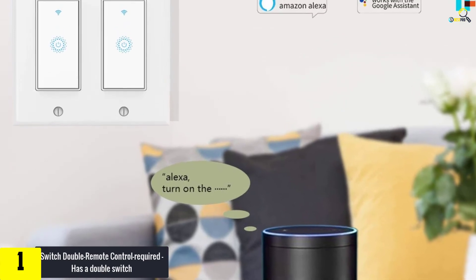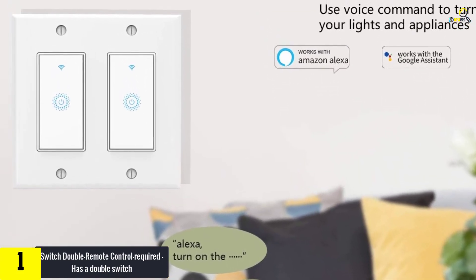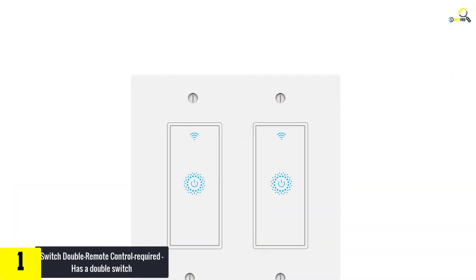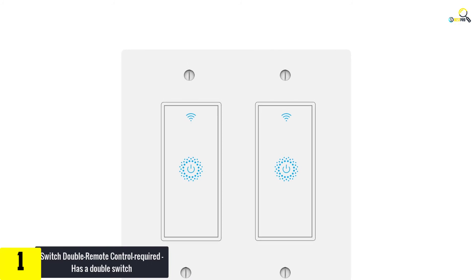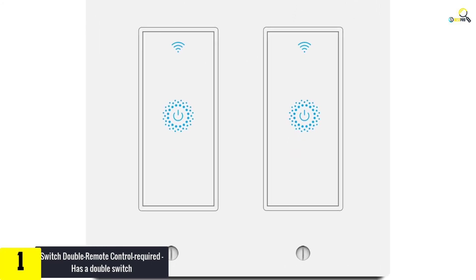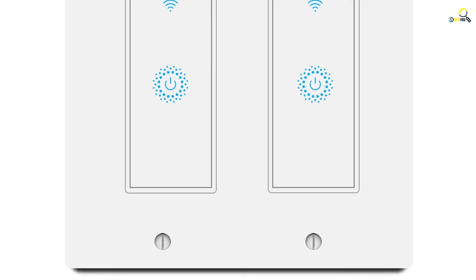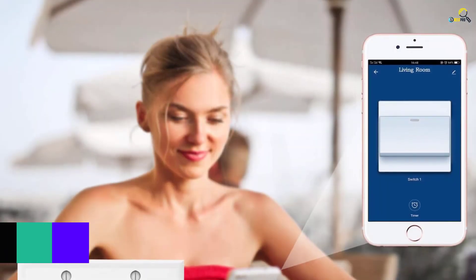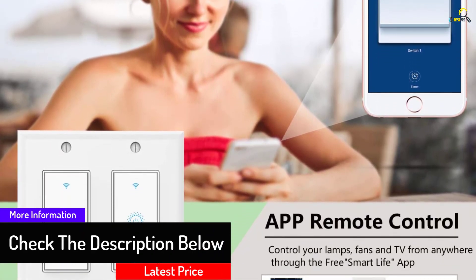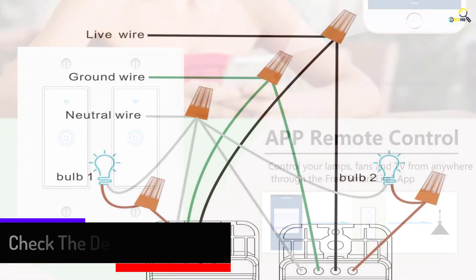This smart Wi-Fi light switch operates best with Google Home and Amazon Alexa as it is voice enabled. You can easily turn lights on and off with your voice, requiring no hub. The device can be controlled remotely using the Smart Life phone application. It is easy to install and operate. One can easily set schedules and timers which allow your lights to operate automatically. The device is approved by the required bodies, hence it is safe for use, and it features a double switch.